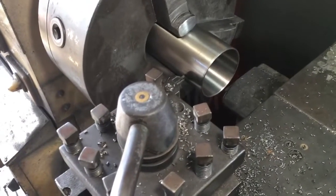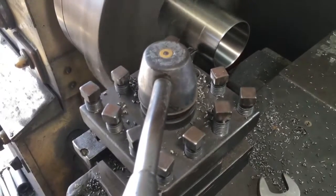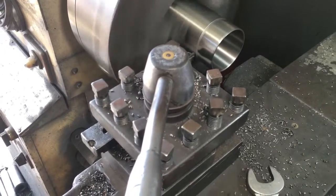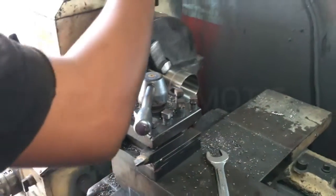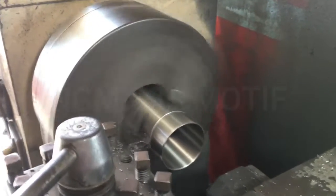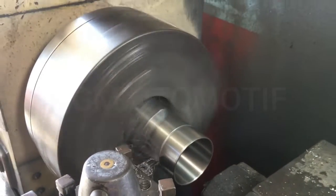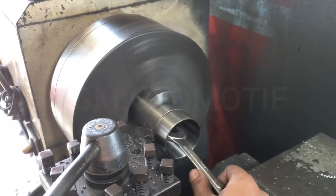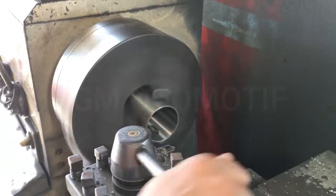I will cut the hole. The hole is being bored out — the hole is broken open and enlarged through the lathe cutting process.